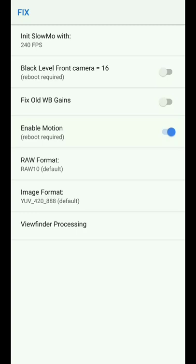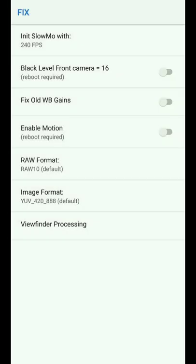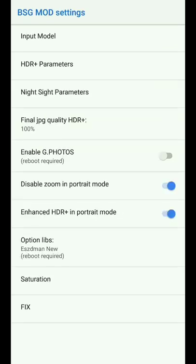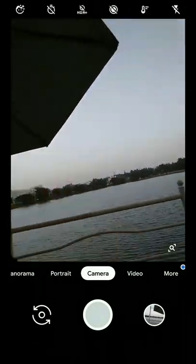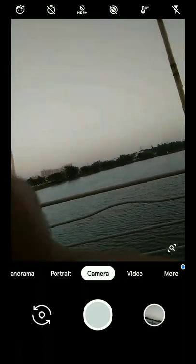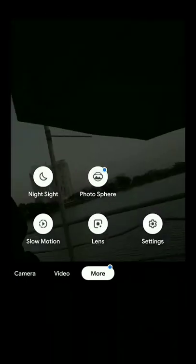In Fix, we have some new options like raw format and image format. In raw, please go for default only; in image, please select default; and in viewfinder, don't change anything. As I said, in input model please select the fourth option, because if you select another option the front camera will definitely not work — as you can see here, the front camera is working fine with the fourth option in input configuration.